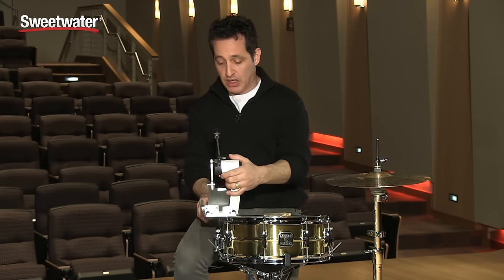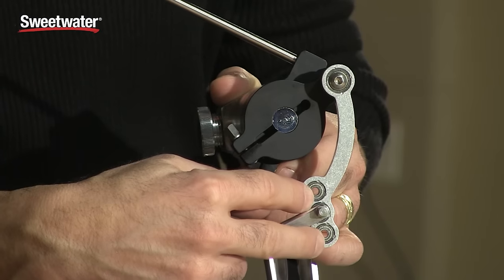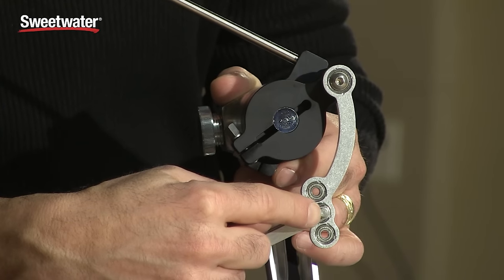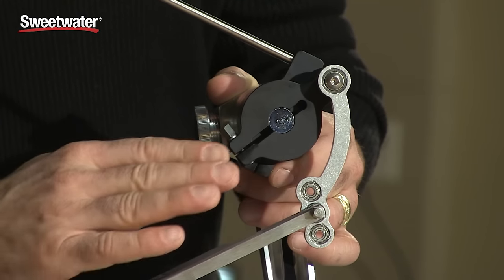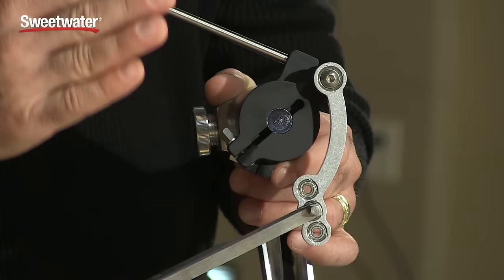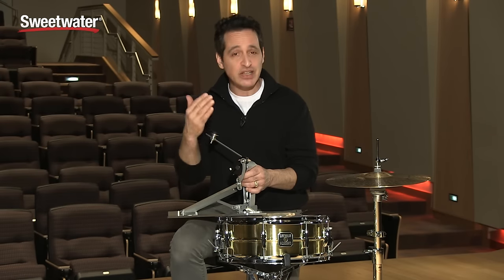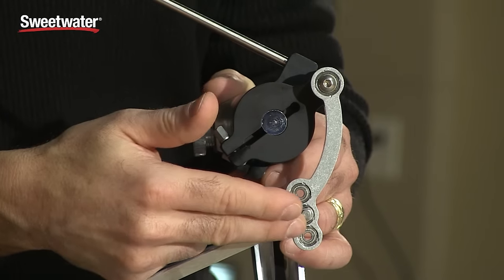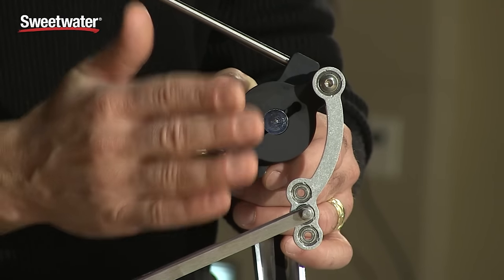Getting into the adjustments for the feel of this pedal, you can adjust the stroke length really simply. At the bottom of the direct drive link here you have three positions and just one little screw. If you put it on the bottom position, the stroke length is longer and you get more power. If you put it in the top position, the stroke length is shorter and you get less power but it's actually easier to play. Out of the box it's right in the middle and it felt really good right out of the box for me, so I didn't change that at all.